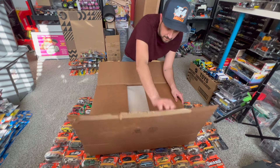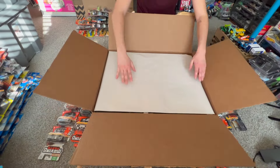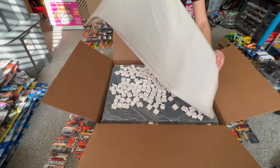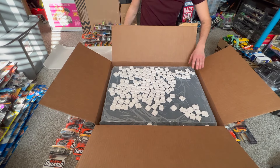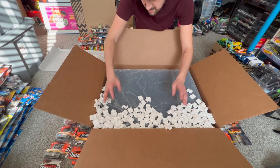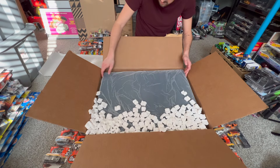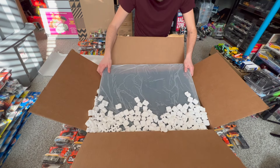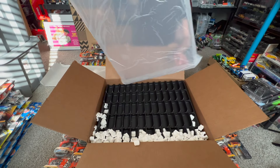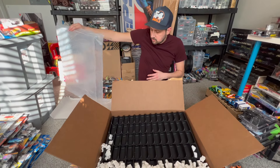I've had the case for a few weeks, so let's go ahead and open it up. Inside there's paper inner wrapping — and it is a black background, which is cool because that kind of matches everything. I think black, white, or even clear all go together pretty well. There's the case — it's got a nice weight to it, not too heavy.